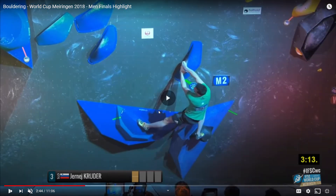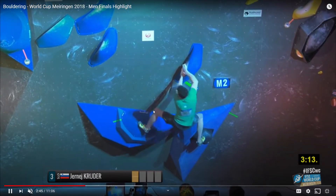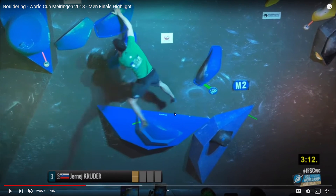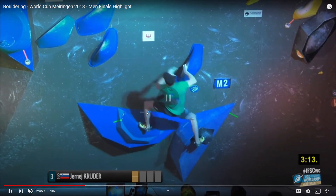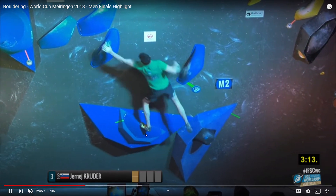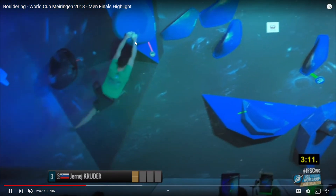Watch him swing back. Pay very close attention to this foot — see how long he keeps it on there. He's using it the entire time to get from where he is to over there — that's a long distance. He pushes off the left foot so ridiculously hard. You can see the foot bend down from the pressure, and then it releases, and the momentum carries him through as he shuffles his hands to the holds and matches on the final hold.